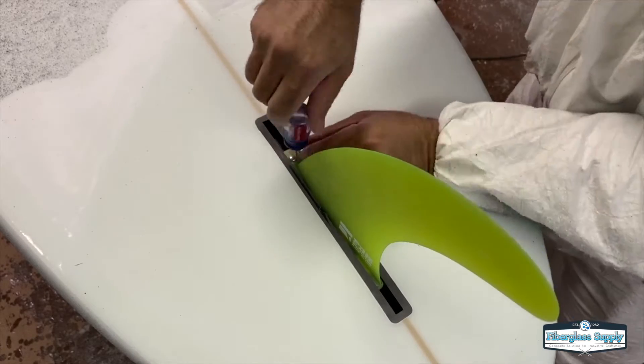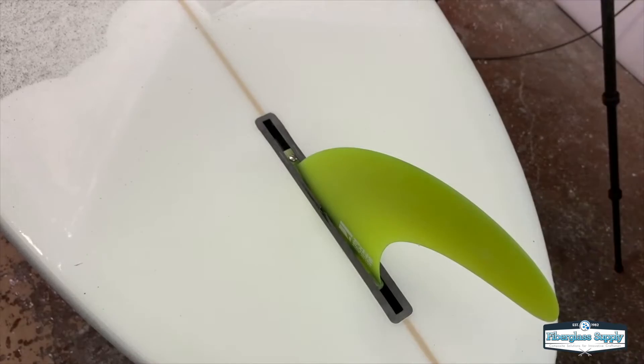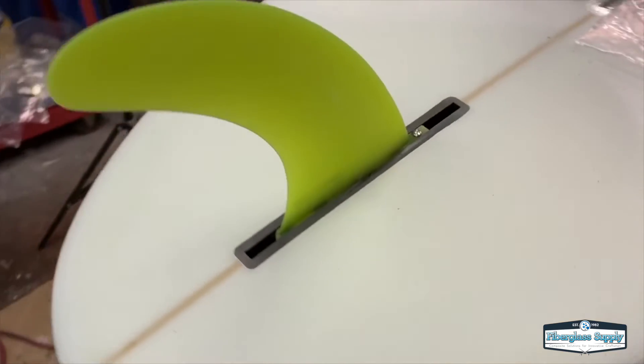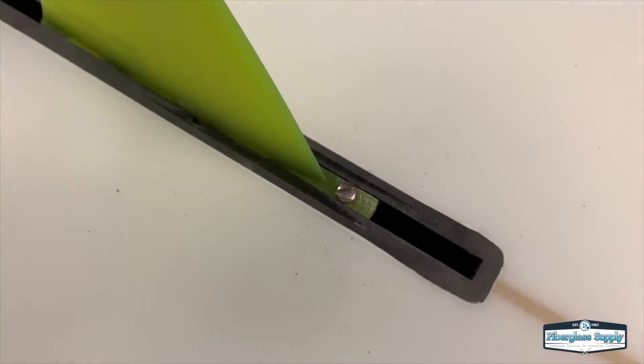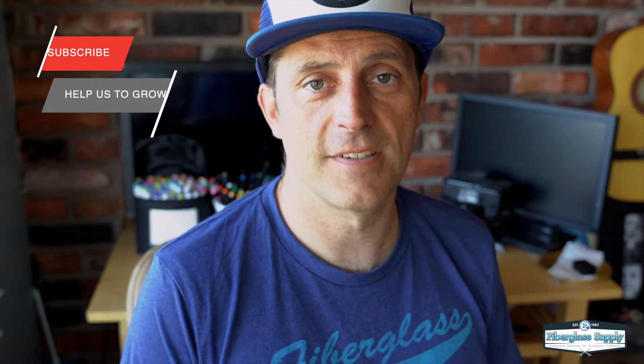That is pretty much it — that is a fin install right there. We've got this fin in the board and we know it fits good. On this particular board we have some more sanding to do before it's ready to use. That's the process to install a longboard fin box using the glass patch method. If you have any questions please feel free to give us a call or leave a comment below. If you liked the video please hit the like button, and if you want to see more like this please hit the subscribe button. Thank you very much and we'll see you soon.